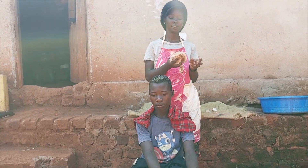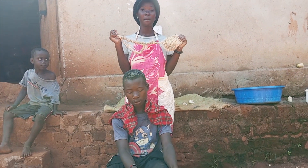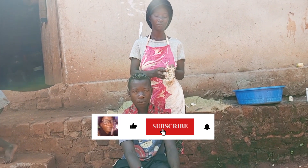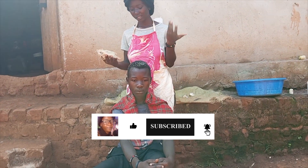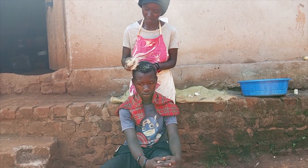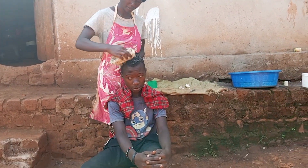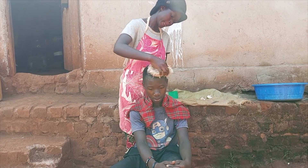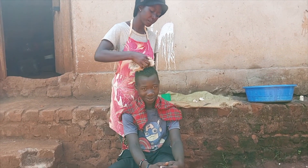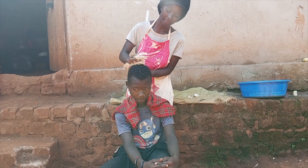This is the sponge — a bathing sponge — that we are going to use to make the dreadlocks. We shall no longer be using it for bathing since it is already going to be used with egg. Some people also use OMO detergent if they have not used eggs — they use OMO to make these dreadlocks.